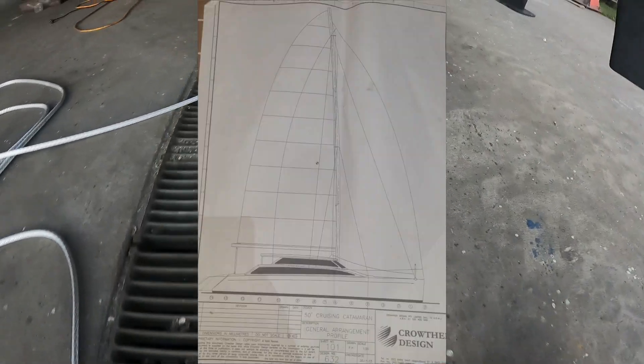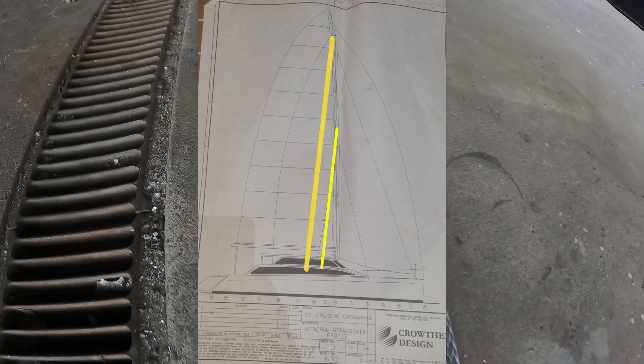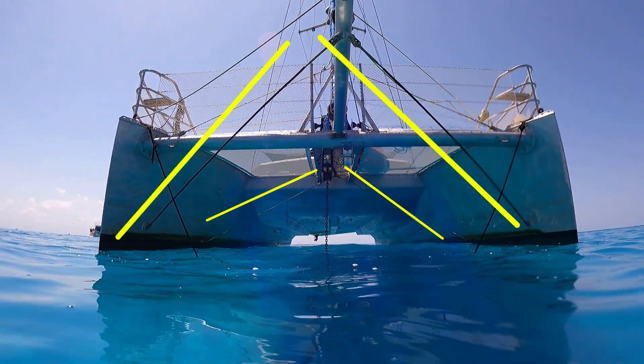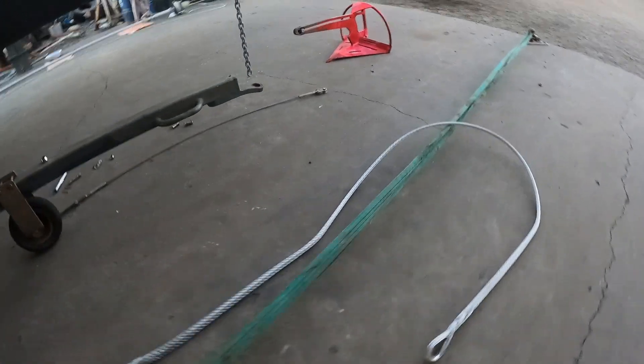The stays that are changing to synthetic rigging are the caps, lowers, the two stays on the prodder, and the wires that connect the inner forestay to the hull. Now that you're all caught up, let's get into it.